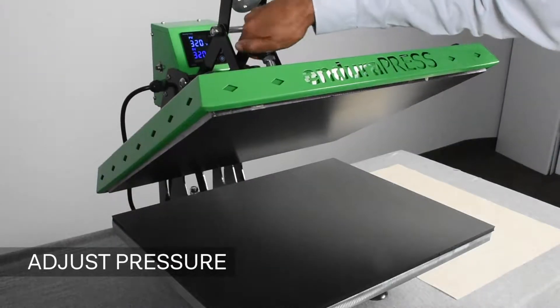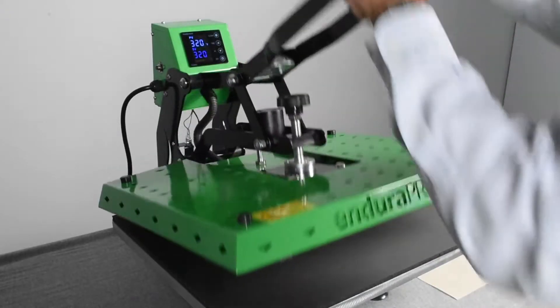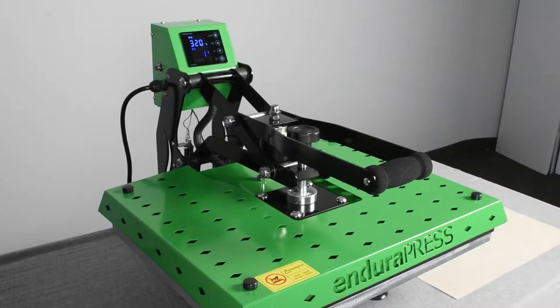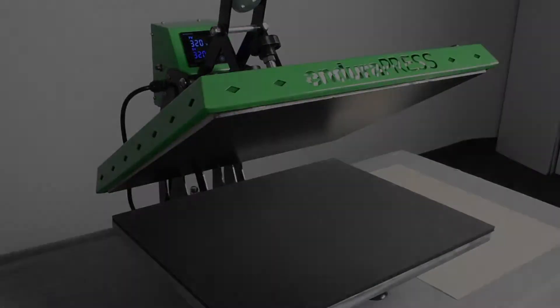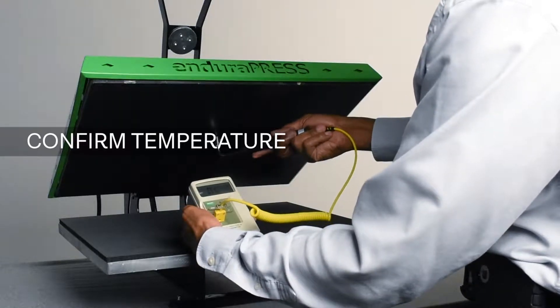We always want to adjust our heat press's pressure so that it applies medium force against the garment or substrate. We also want to use a contact thermometer to assure that the temperature on our heat press is accurate.